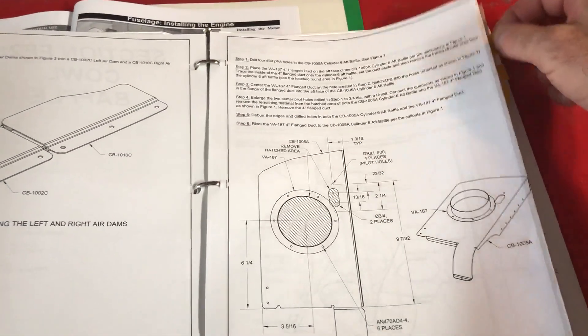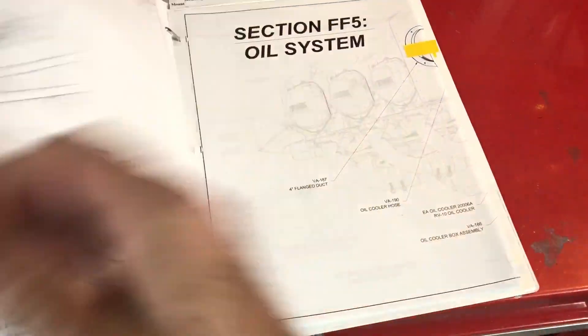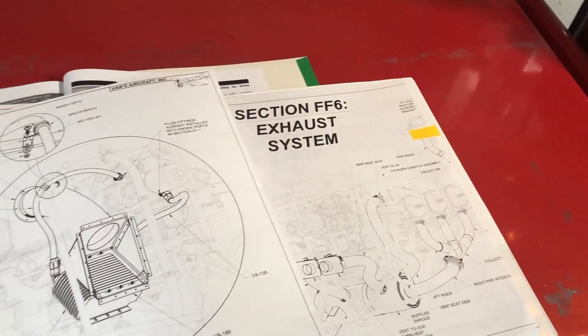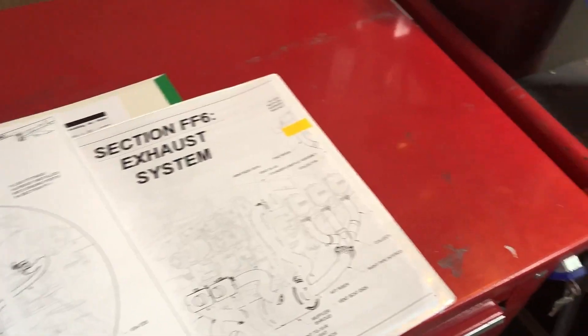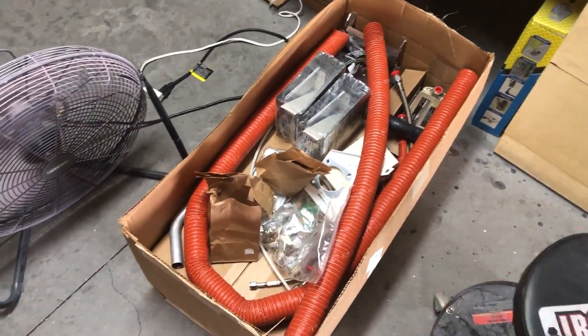The plans cover how everything goes in — control cables, where they all go, how that works, the fuel system, the oil system, and the exhaust system. The RV-10 firewall forward kit comes with, like it says, everything forward to the firewall: alternator, oil cooler, battery mount, boxes, control cables. They also include the exhaust, but I didn't want the RV-10 exhaust kit because I'm having Veteran make a custom exhaust for the Bearhawk.